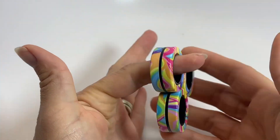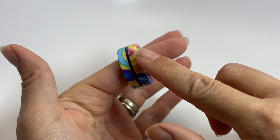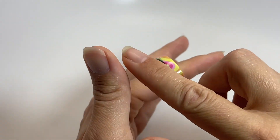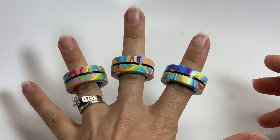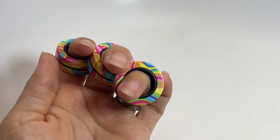You can spin them around. You can use one, and you see how they are a spinner, kind of like a spinner ring if you like to spin. You can do different tricks with them. Just an all-around fun magnetic fidget.